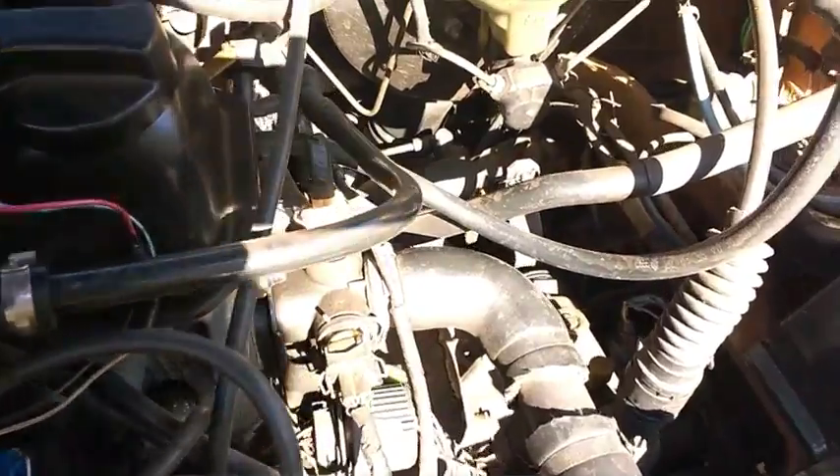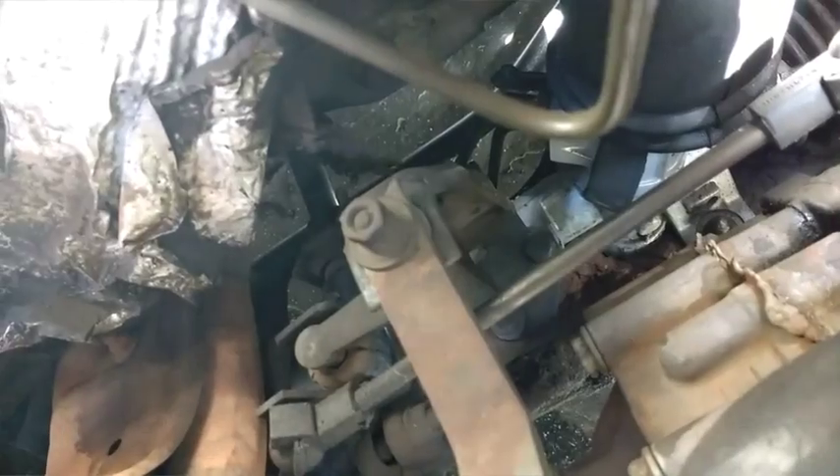E dá pra ver aí ó — caixa de direção que foi feita nova. Tá aí a caixa de direção. Agora tem que trocar a junta homocinética do lado do passageiro — do lado do motor eu já troquei, falta fazer a junta homocinética do outro lado.